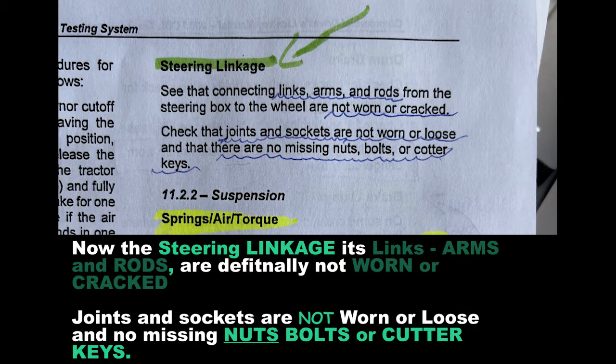The steering linkages, slings, arms, and rods are not worn or cracked. Joints and sockets are not worn or loose, and there are no missing bolts or cotter keys.